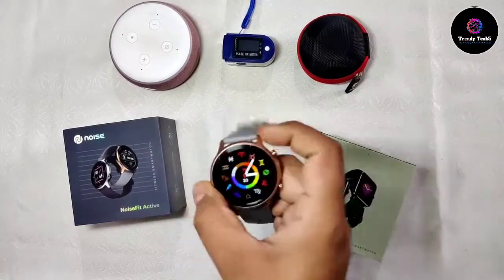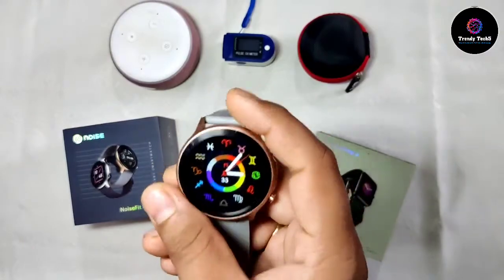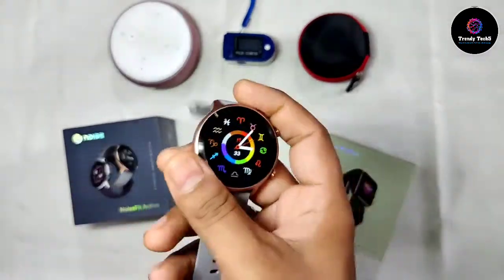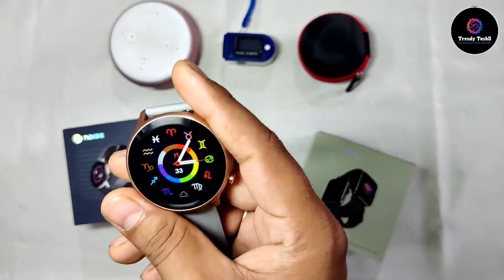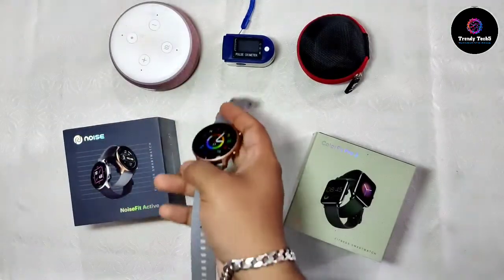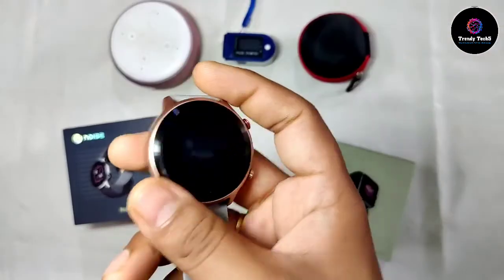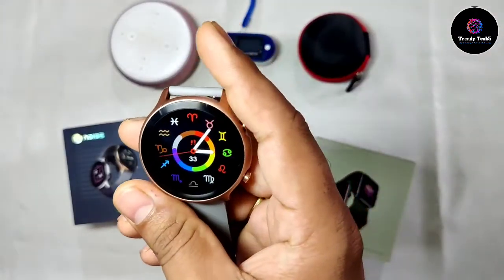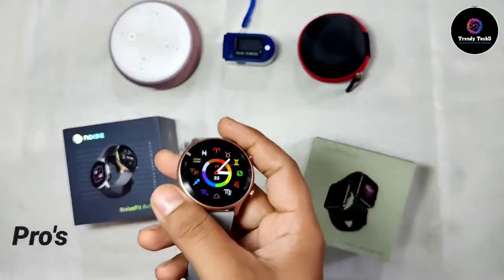In this video we'll divide things into two sections: pros and cons. Whatever I liked or didn't like, I'll discuss with you all. We'll start with the pros first — whatever I found good about this watch. I've made a complete list so the video will be a bit long but it'll be very detailed.